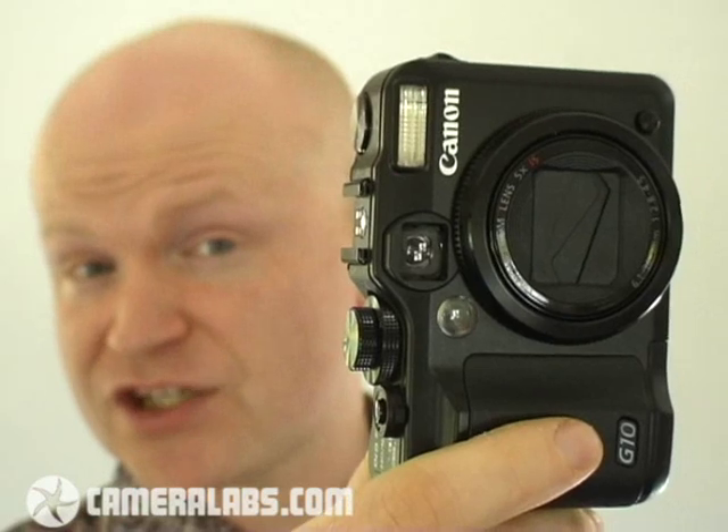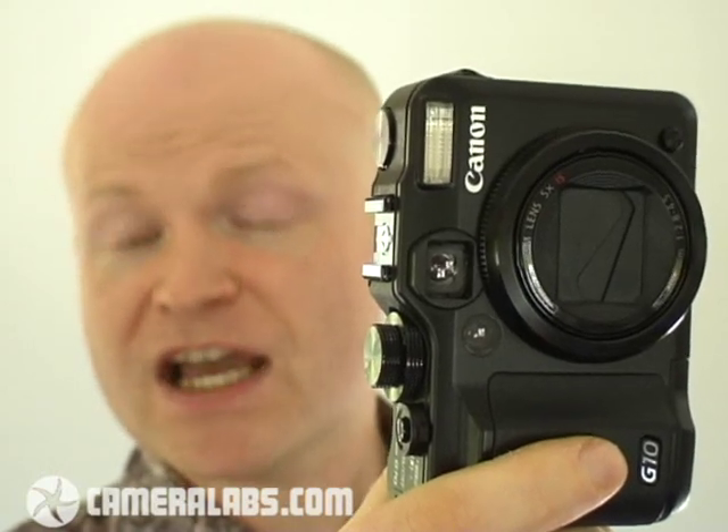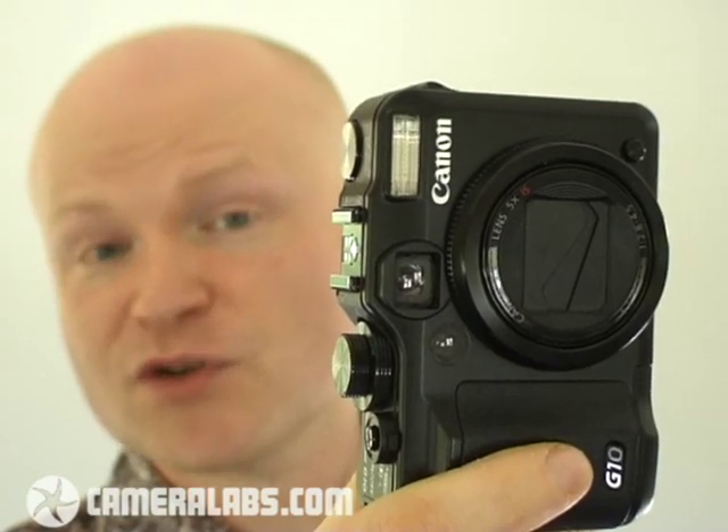The big question is how does the image quality of the G10 compare? Can it really capture a lot more detail at its lowest sensitivities? And as you increase the ISO, does noise become a problem? Well, to find out, head on over to our full review at Cameralabs.com, where you'll see a full set of results for the G10 revealing exactly how much detail it captures and whether there's much compromise with noise at highest sensitivities. We've also compared the features of the G10 against rival models like the Panasonic LX3. So to find out whether the PowerShot G10 is the ideal high-end compact camera for you, head on over to www.cameralabs.com, where you'll find our full review, sample images and the latest prices for this camera.